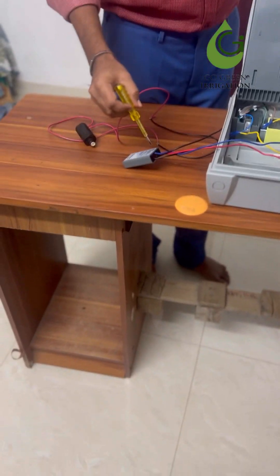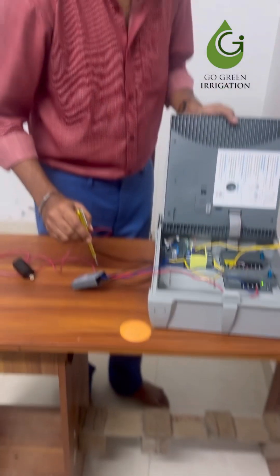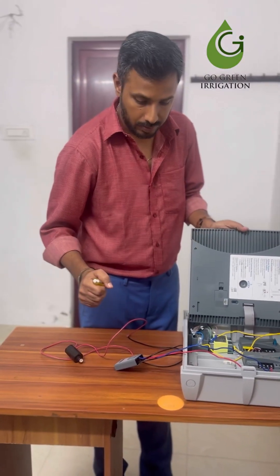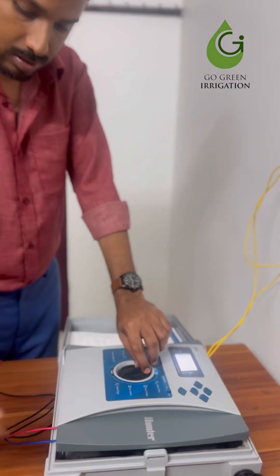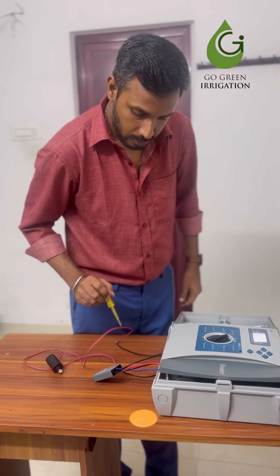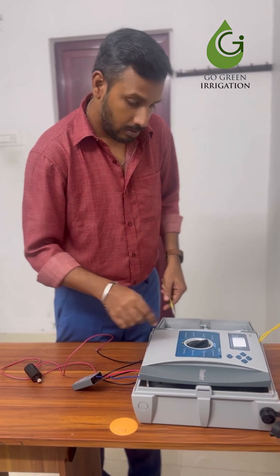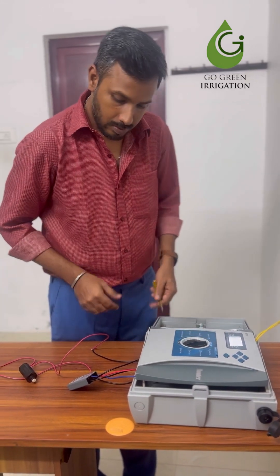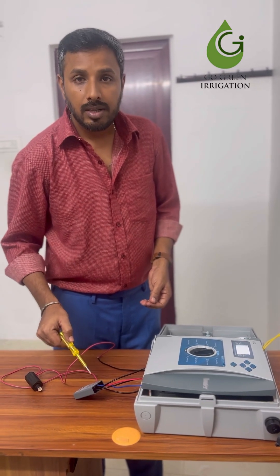You can see the green LED light blinking on the decoder, which means the decoder is operating the first solenoid valve connected to this decoder. Now I am switching it off manually — you can see the green light goes off. Done, switched off. Again I am switching it on — it's running. Blinking means it is running.